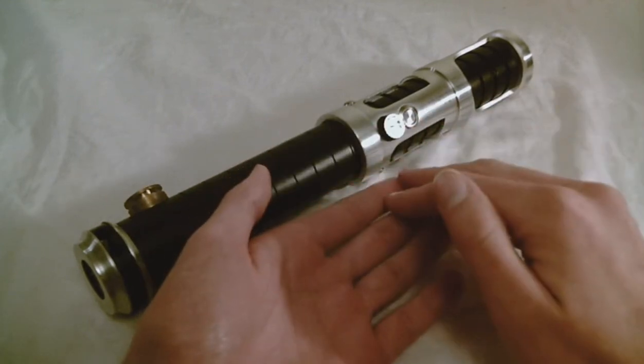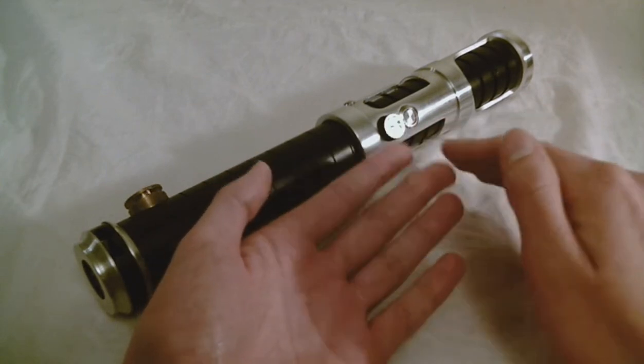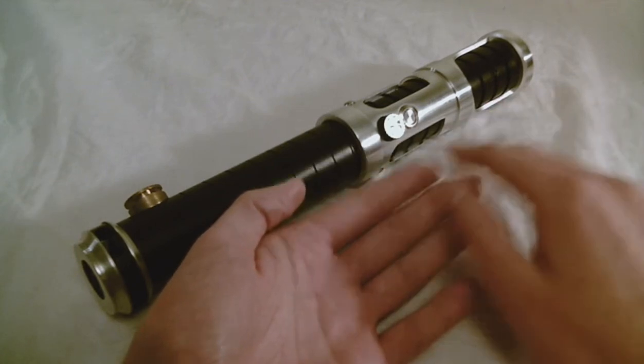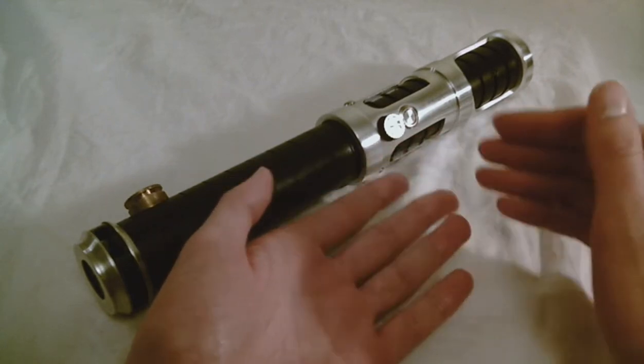The Apprentice Sabers are kind of the entry-level saber by Saber Forge. They're decent designs, but they're relatively basic, and the price is also pretty attractive, so it could be a good starter saber. They do have quite a variety of different designs available in the Apprentice category as well.